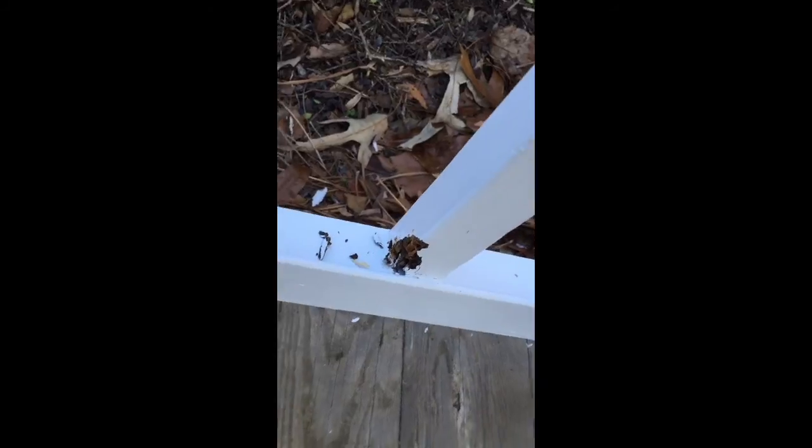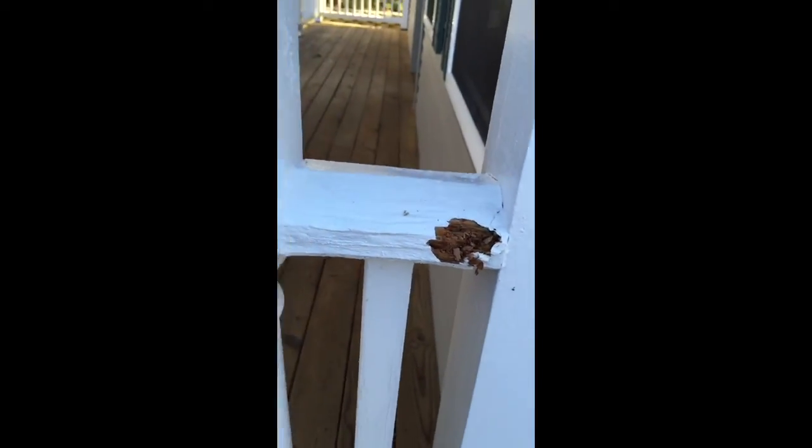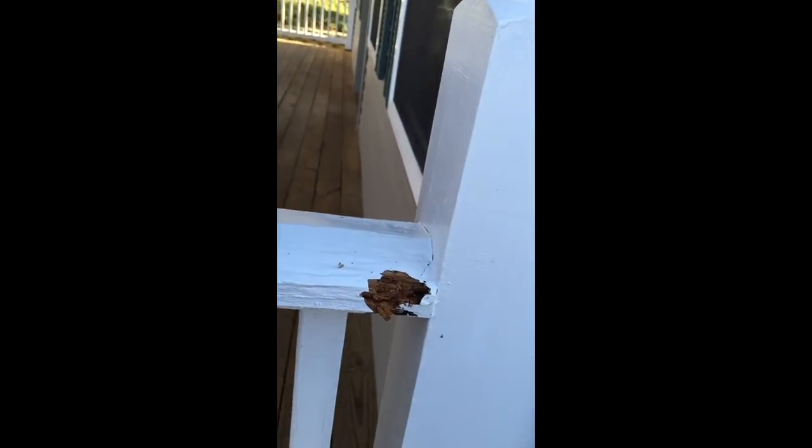Sorry for the moving around. There's another one here. Potentially there. This has completely rotted out on the bottom. That is wet and rotted. That should be replaced — this little section here — because it's just coming right out.